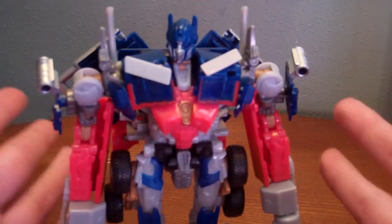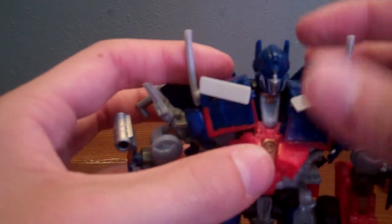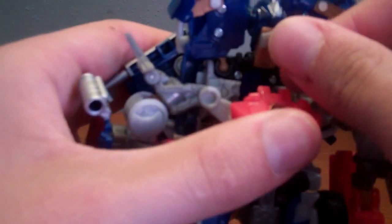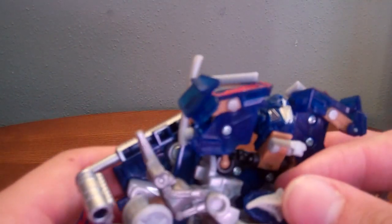A little surprise with this guy — put his arms down. Take his red chest piece and there's a little mini Matrix of Leadership; those come out and there's a spark inside. It's really nice. Pegs in on the back. They have a really nice feature that they put in, especially after Revenge of the Fallen. Yeah, there's some more detailing on that.